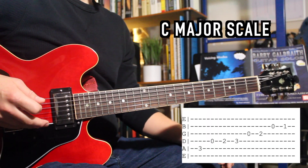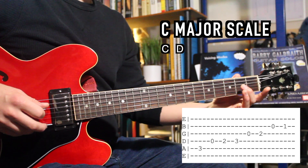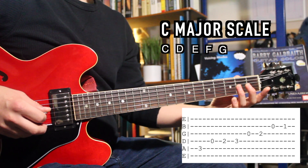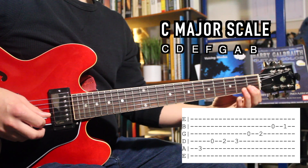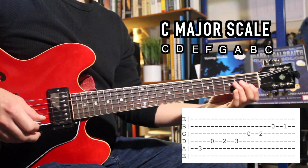Let's back up to the first key we learned — the key of C. You already know the notes in the key of C using the circle of fifths, so now we just need to find those notes on the guitar. On the third fret of the A string we have the note C. The next note is D, which we find using the open D string. Continuing up in the first four frets, E is on the second fret of the D string, F is on the third fret of the D string. The next G is the open G string, then A, then open B, and the first fret of B to get C again — that's our C major scale.